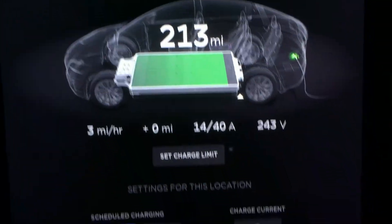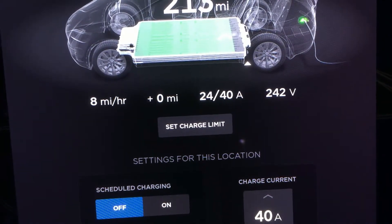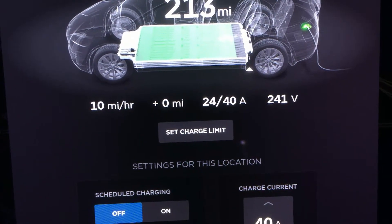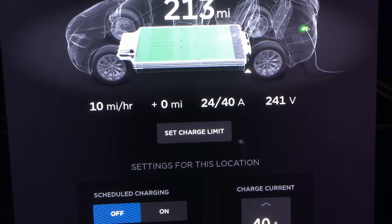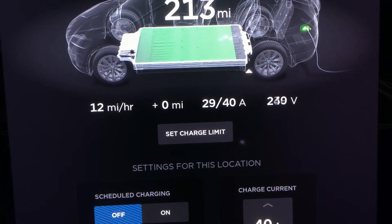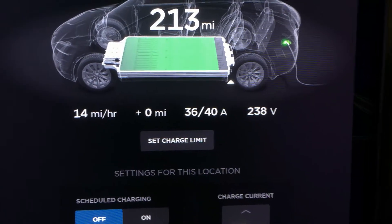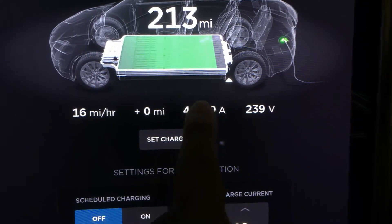You'll see that the current is increasing — 21, 23. Now it's 10 miles per hour and it's going to be even more. Now it's 25A, 12 miles per hour. The voltage is 240V here, and now it's 40A.